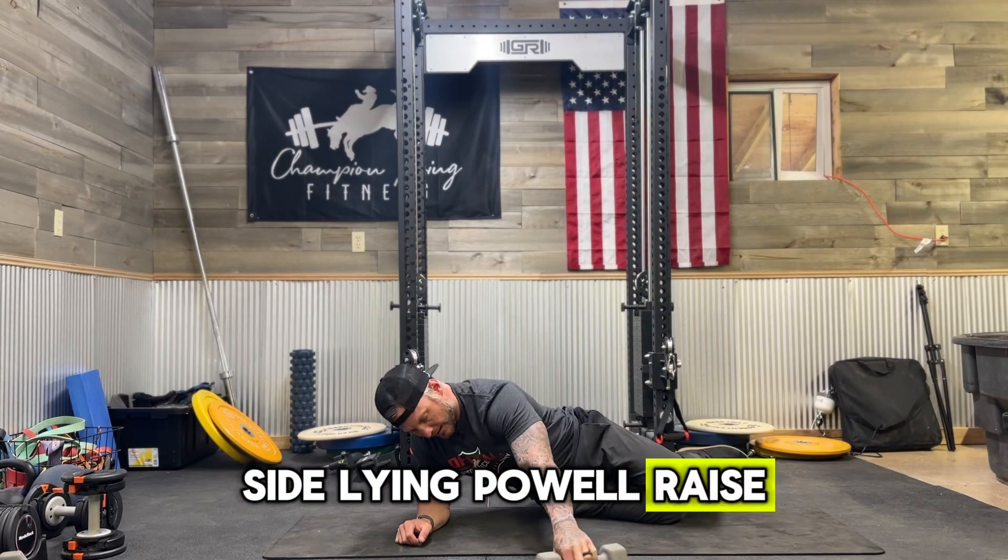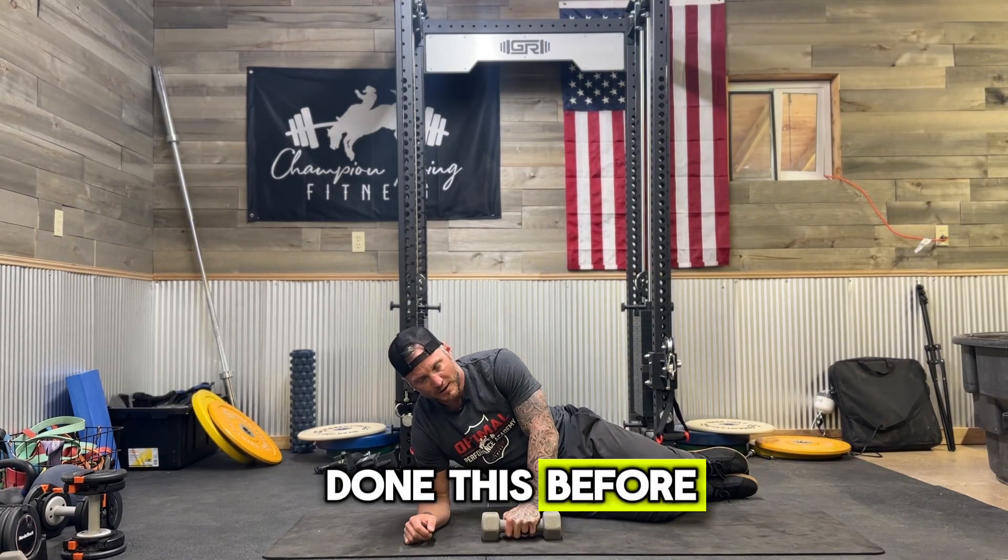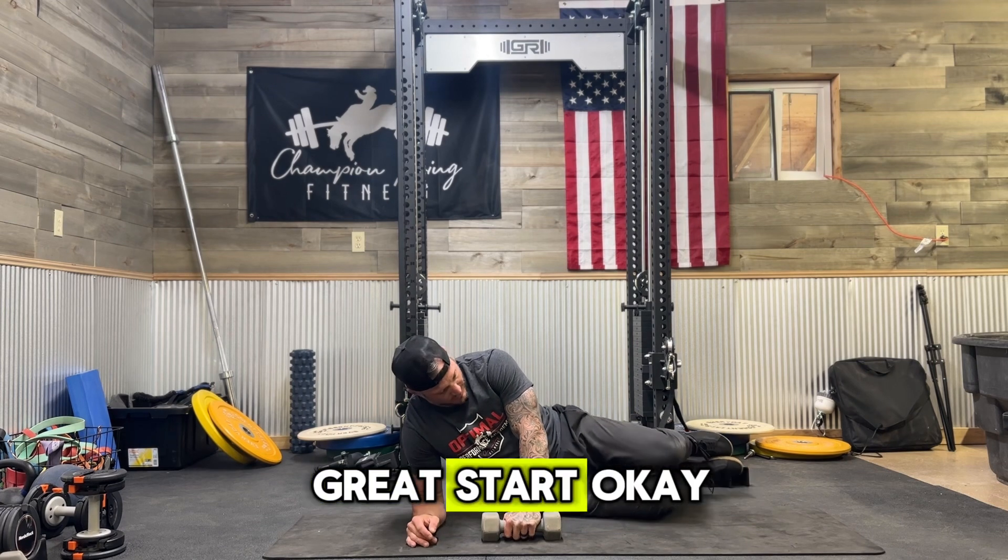Sideline towel raise. We're going to use a really light weight for this, y'all. If you've never done this before, five pounds is a great start.